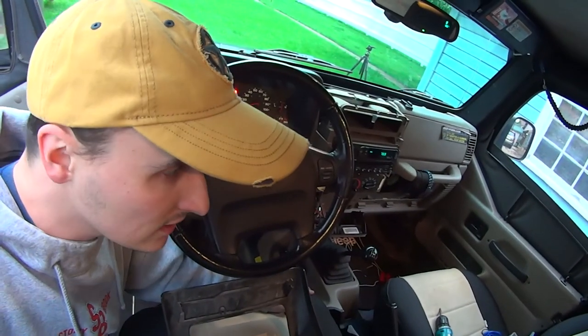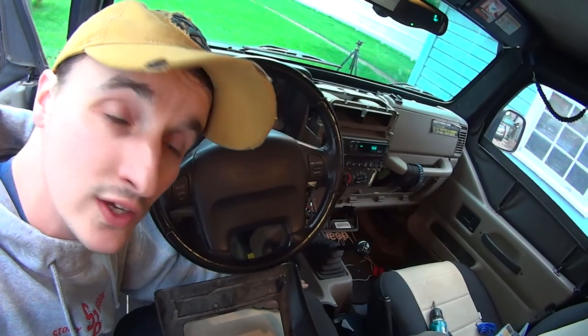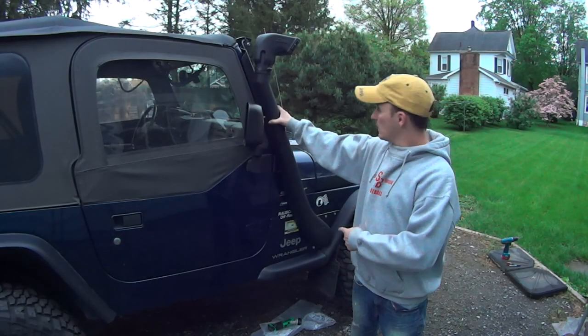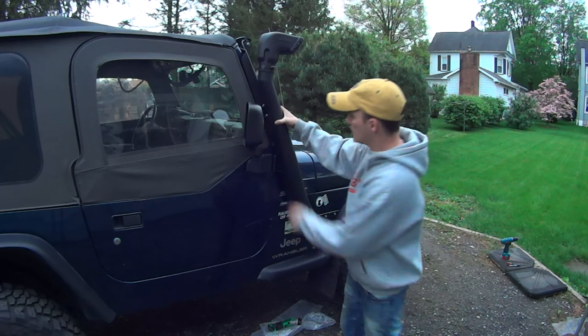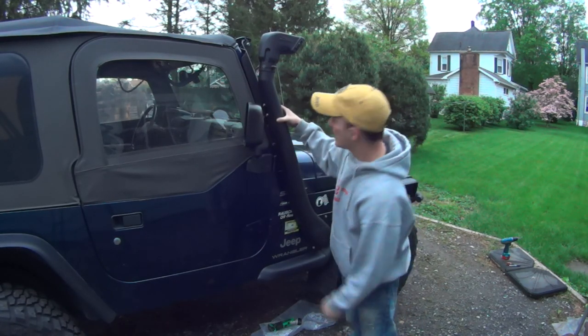I'm going to put my interior back together, then I'm good to go on the lighting. The only thing I need to finish up is getting the snorkel back on. Snorkel's hooked up — it's loose at the bottom. Here comes the scary part: mark the holes to drill on the brand new bracket.